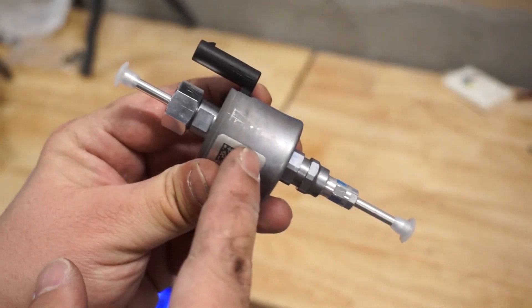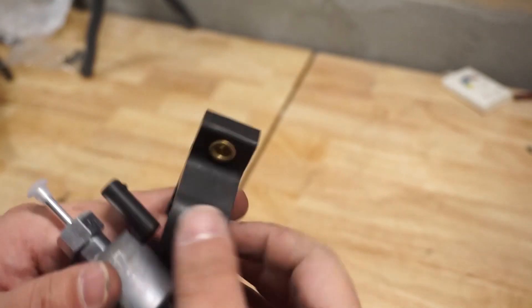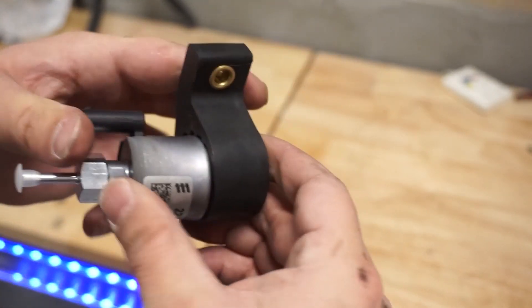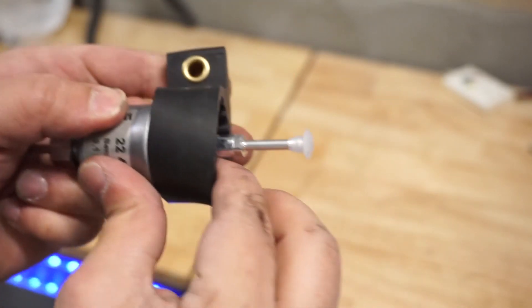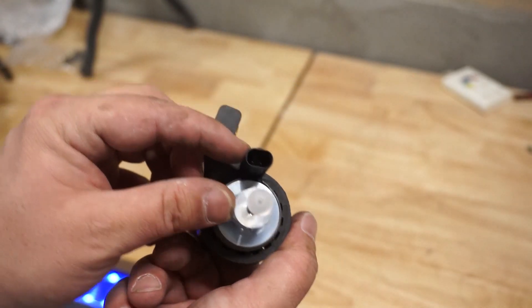On the fuel pump itself you can see a fuel mark with an arrow telling you which direction the fuel flows — in this side, out that side. So this side faces the tank and that side faces the heater, which is opposite of what the picture in the instructions shows. It does need to sit at a 15-degree angle and it comes with its own bracket that slides right over top.